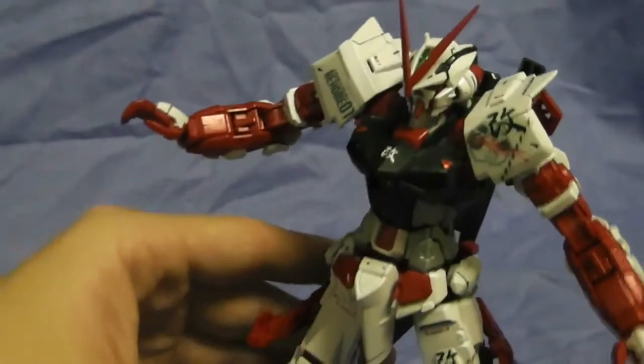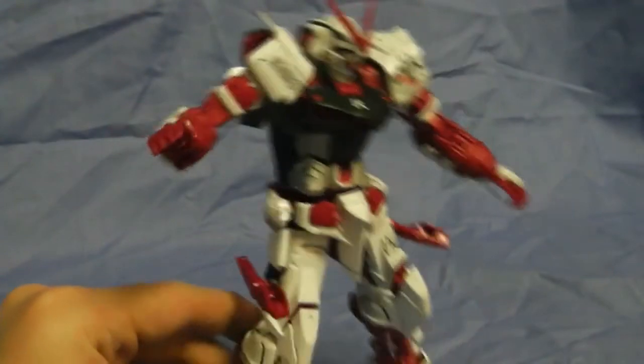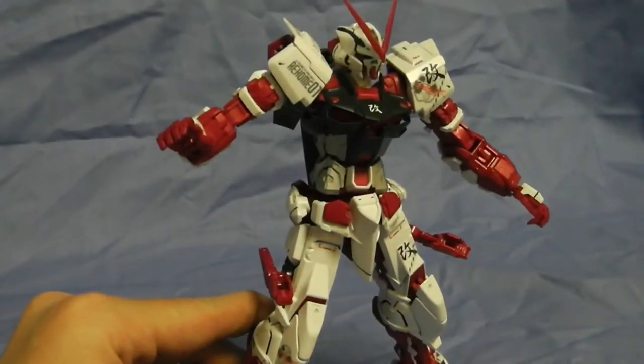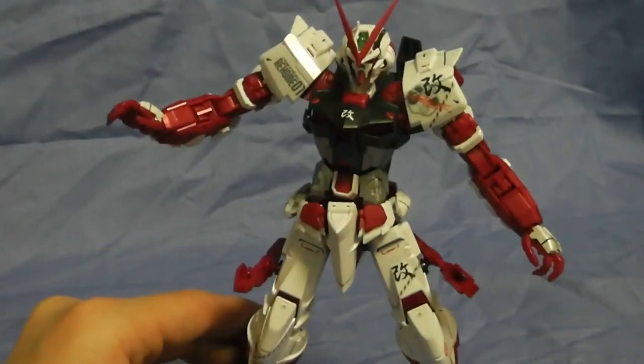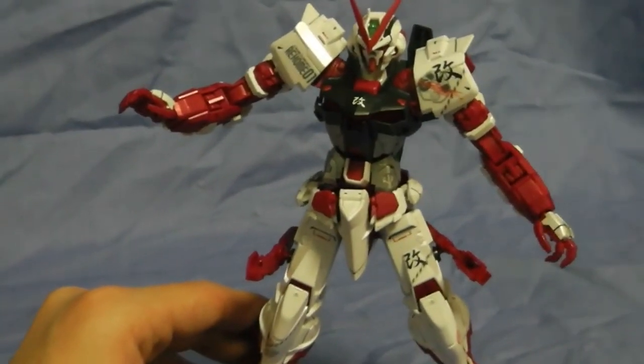That's pretty much all there is about the mobile suit. Stay tuned for part two, which will cover the weapons.